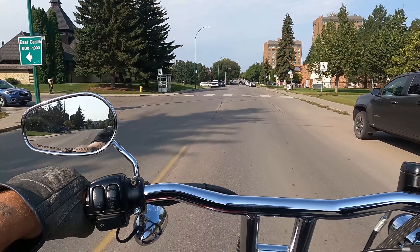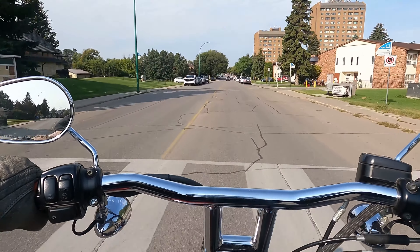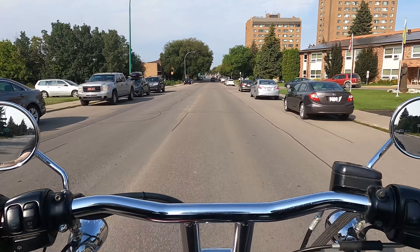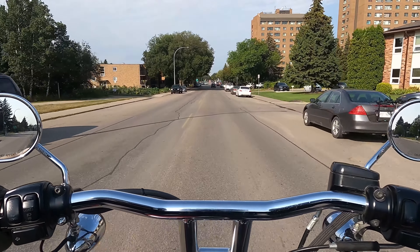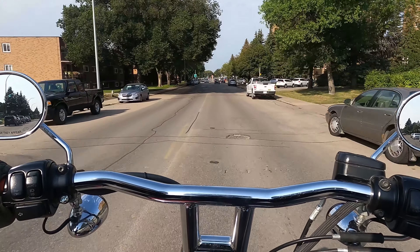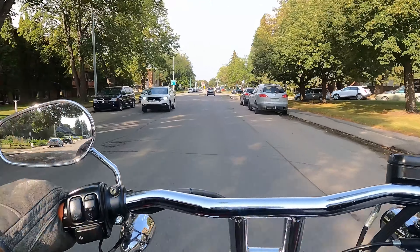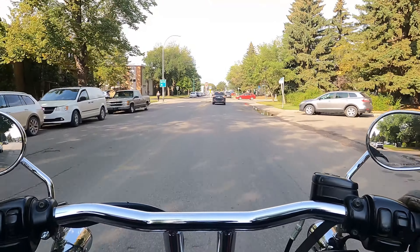Hey guys, it's Jay. Welcome back to Riding in Search of Enlightenment. Just out for a little spin on the bike. I recently did some drop-in heavy-duty progressive suspension springs on the front end and switched up the fluid, and I just wanted to take you guys out for a little test ride and let you know how I felt about them.